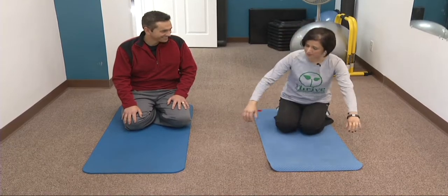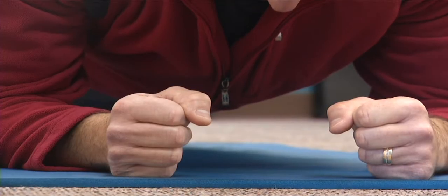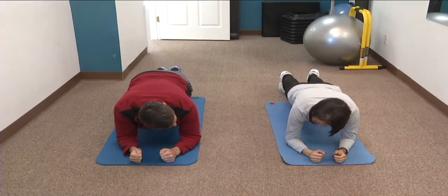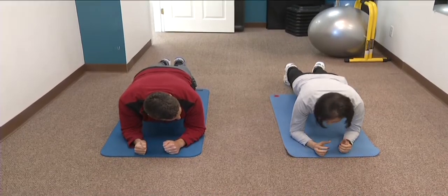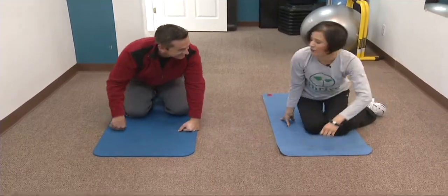This is about core stability. We get on our forearms, stretch out to our toes, get straight, and we stay here. Up to 60 seconds is where I like to start, but start where you can, even if that's only five or ten seconds. We're going to add some movement and rotation.